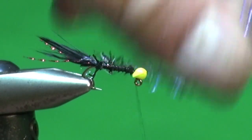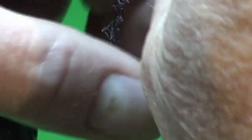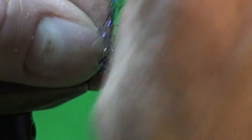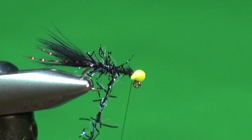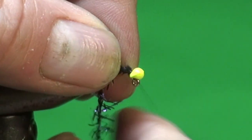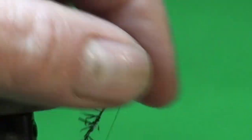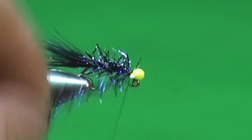With just a few more wraps to hold it, I'm quite simply going to wind this Brill forwards — one wrap directly in front of the previous wrap, using your thumb and forefinger to stroke those fibers back. We want these fibers to stick out as much as we can; try not to trap any down. You can stop and twist the Brill to make sure the fibers radiate out. One wrap right next door to the other, all the way up, right behind the bead — just pack it in there.